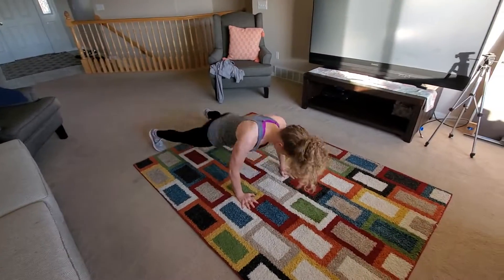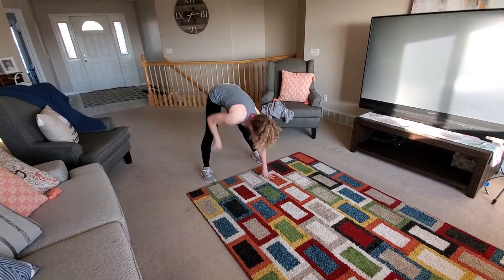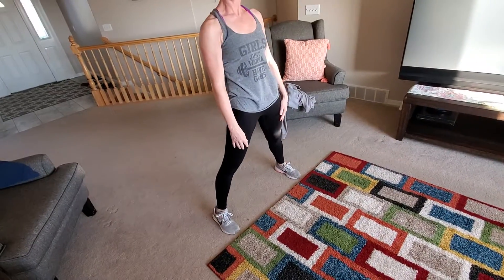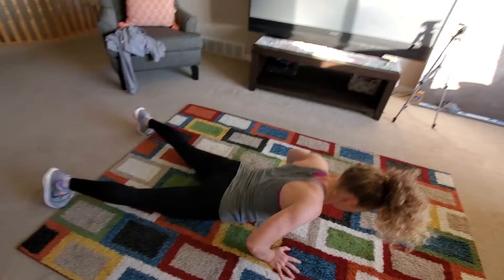On those inchworms, walk down nice and slow — hinge at the waist, walk down, put your chest on the floor. Go ahead and snake it. This is the most important part right here: deep hamstring stretch, chest on the floor.